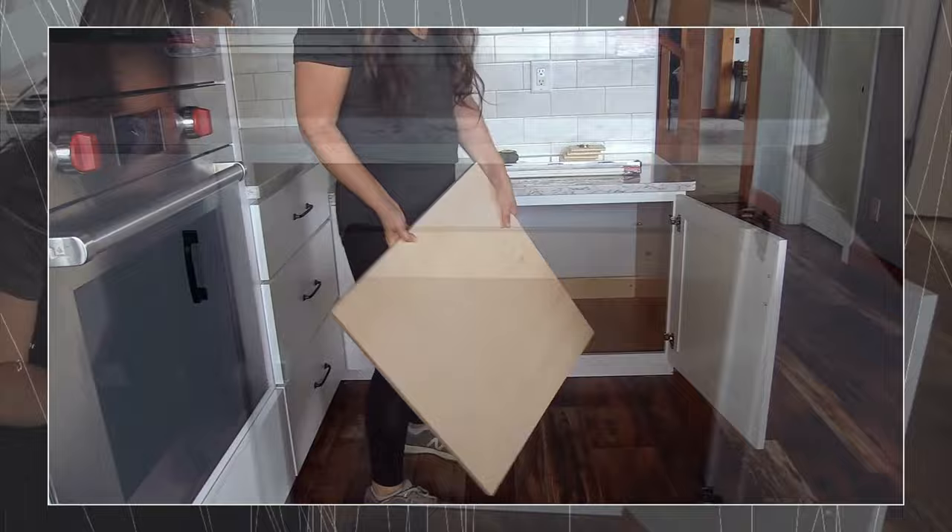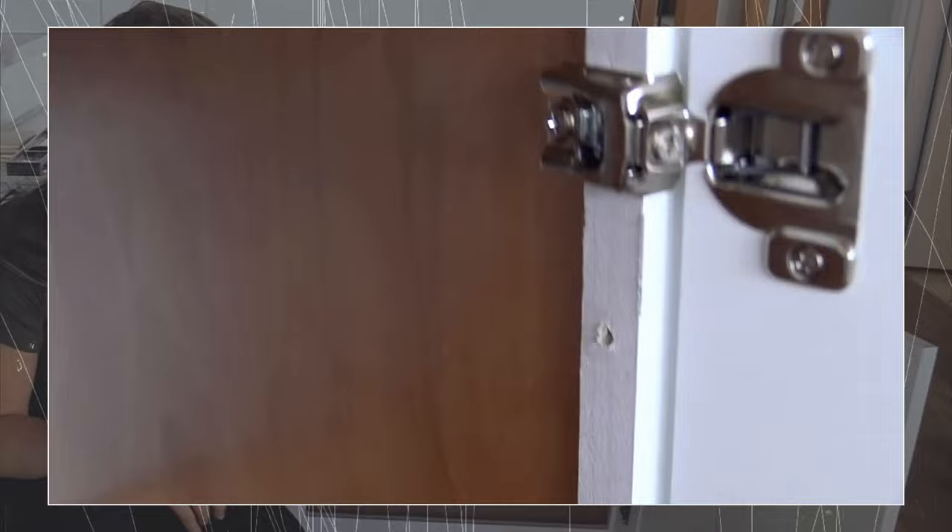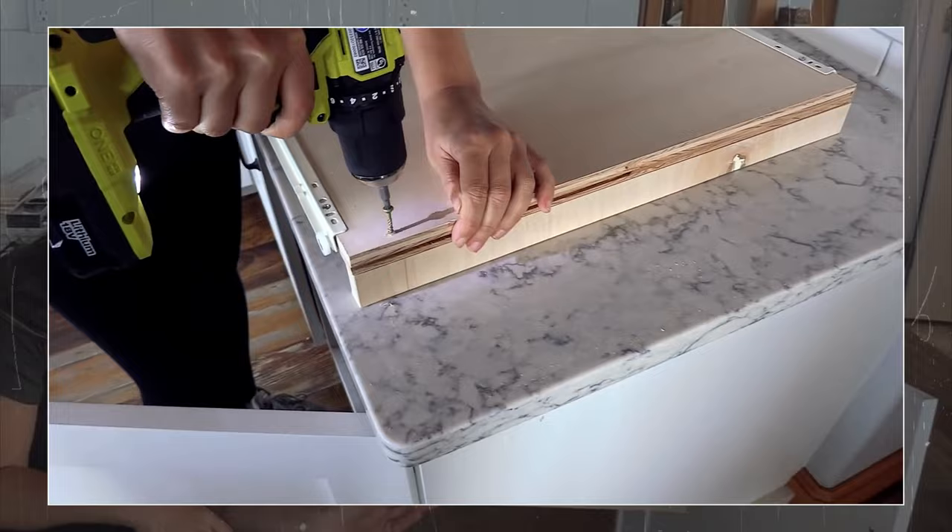If your cabinet is frameless, installing a rollout shelf will be a breeze. You only need to remove the shelf and cut it so that you get 1 inch less in overall width. Then install the drawer slides and the shelf you removed.